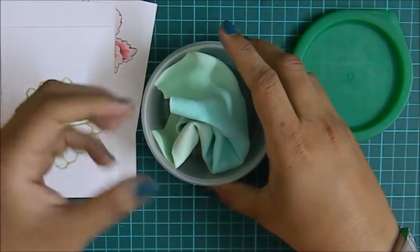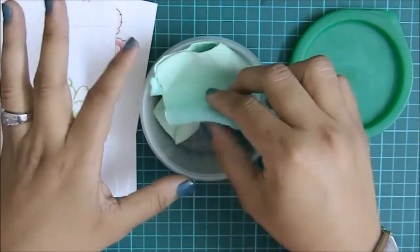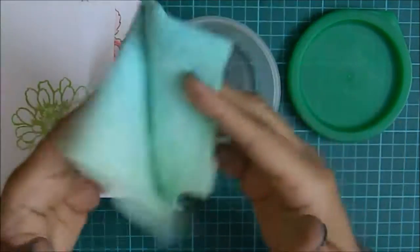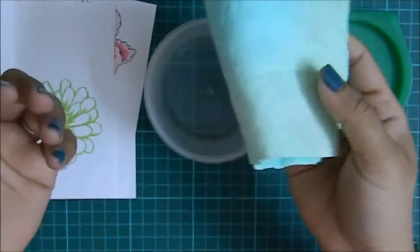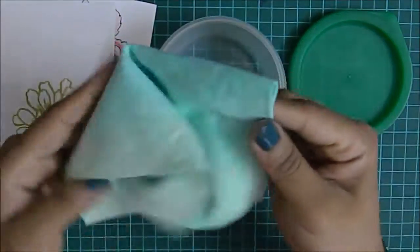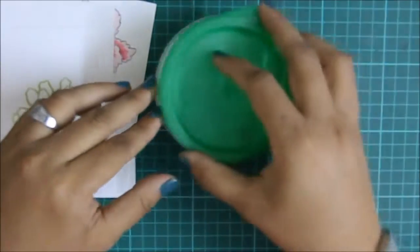It doesn't get spoiled — every time I want to use it, I just rewet it and start using it. You can clean it with soap and water, or just throw it in your washing machine and it cleans out perfectly.